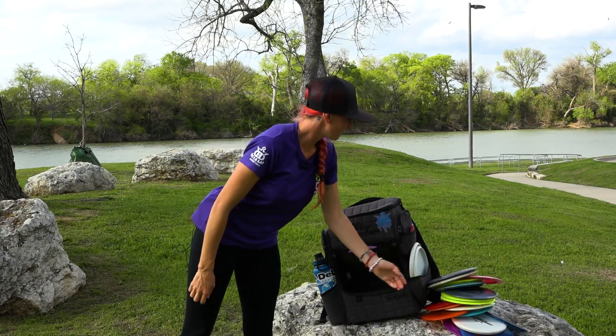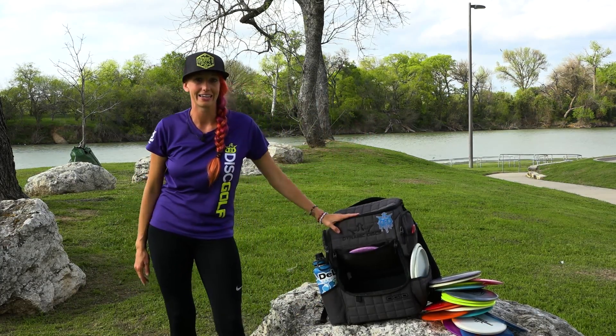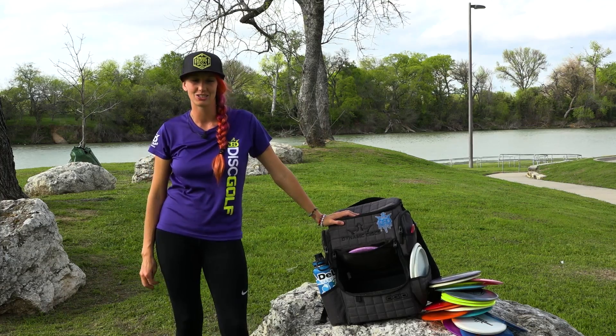Well, that's it. That's my in-the-bag video and I hope it gives you a little insight into what I like to throw.